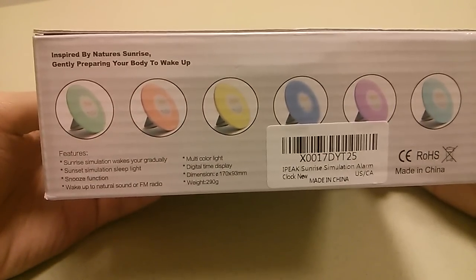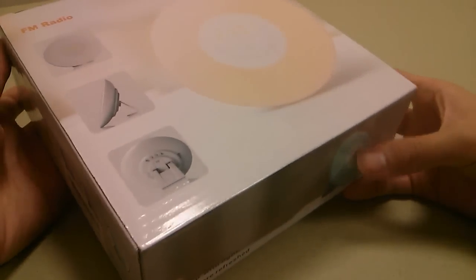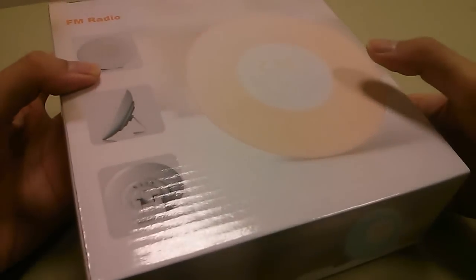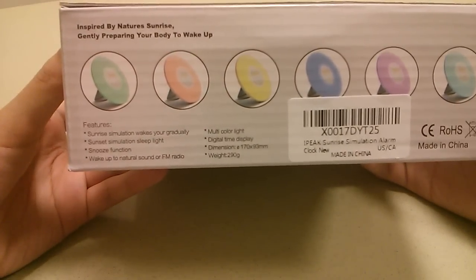It can also act as a night light, a mood lamp, or even a reading lamp in some conditions, so it's going to be pretty cool. It also has this really interesting shape that looks quite futuristic and reminds me a bit of a UFO disc. It sits up at this angle and also features an LED display system for telling you the time, and you can also set multiple alarms.